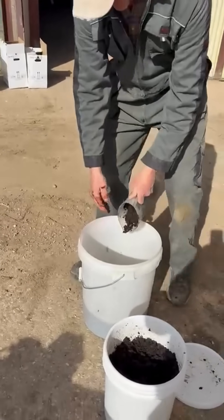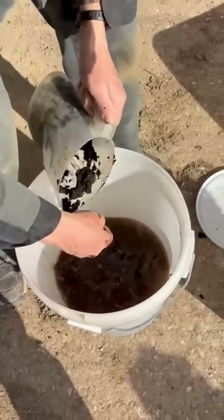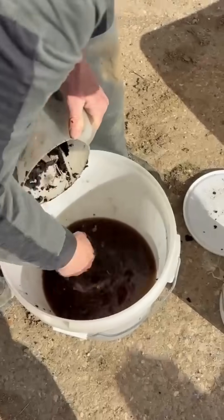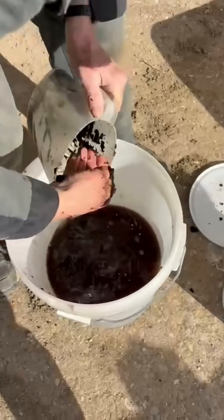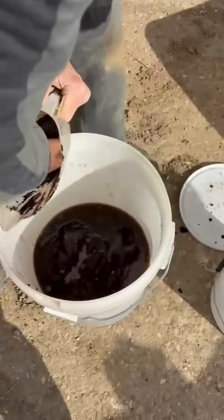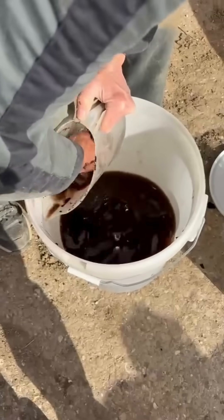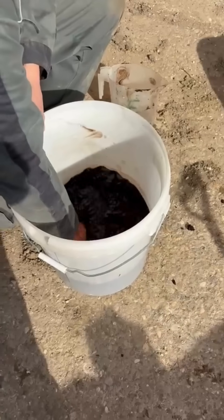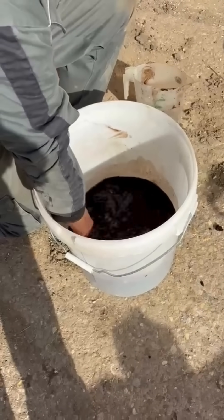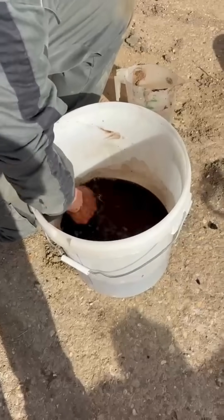Might want to come and have a look. Best to do it by feel when you can actually feel the lumps and just make sure that they're all dissolved.